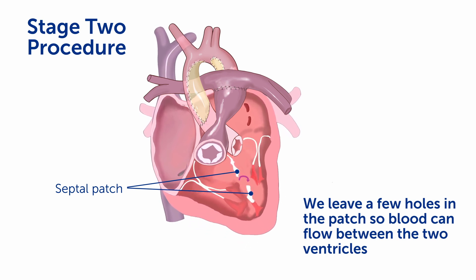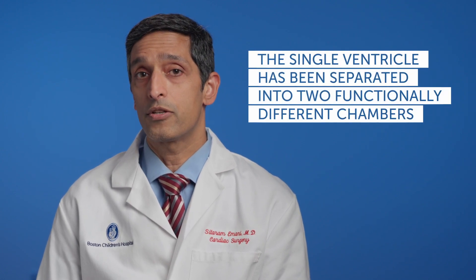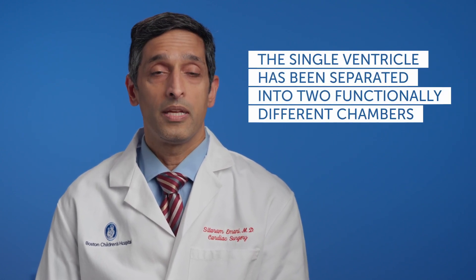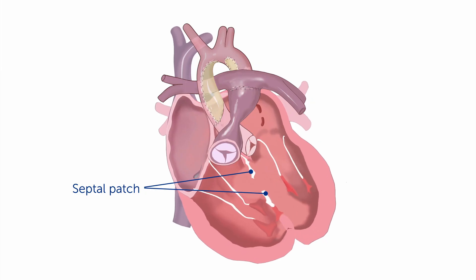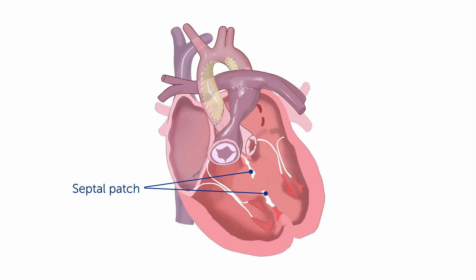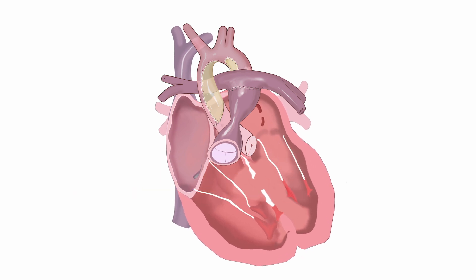This allows some decompression of each ventricle. Now in this new circulation, blood flow streams favorably — the blue blood goes to the lungs and the pink blood goes to the body. Even though there's a single ventricle, it has now been separated into two functionally different chambers. As a child grows, the patches stay the same size, and so the new ventricles remodel and form essentially two separate ventricles.